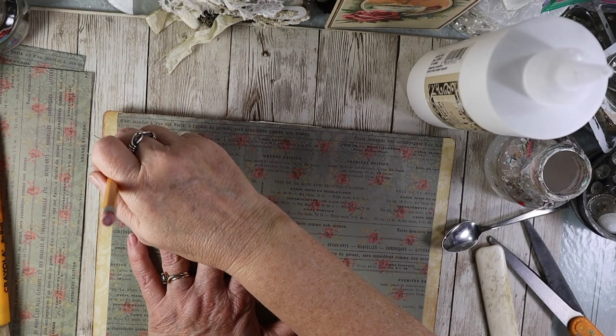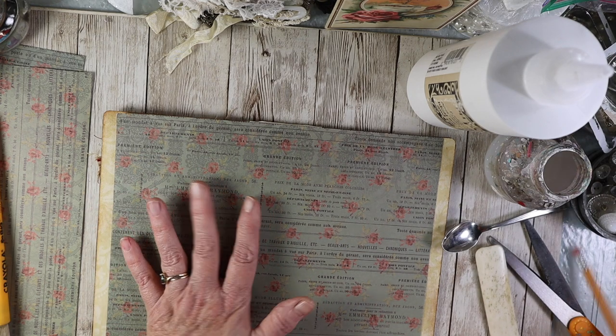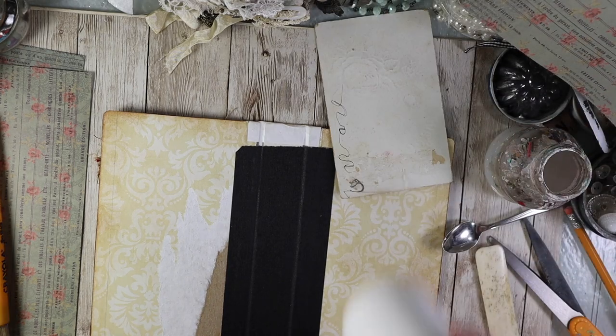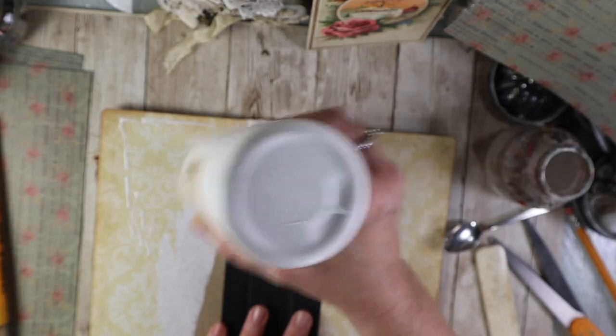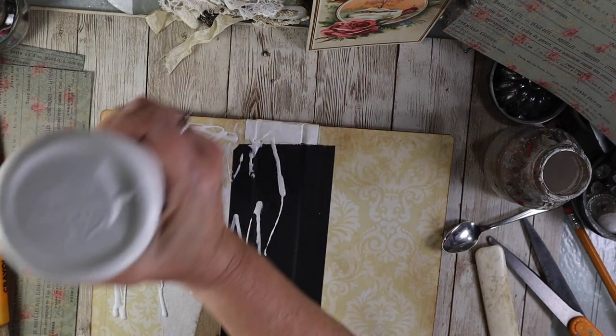I found some paper that had some French text on it and I like the color. I cut it to size and I'm just marking on the edges where to place it. I'm going to spread some glue with a brush. I have this really great paste called Yes Paste and I couldn't find it — I'd prefer to use that because it doesn't usually bubble. But if I spread it with a brush, it should be okay.